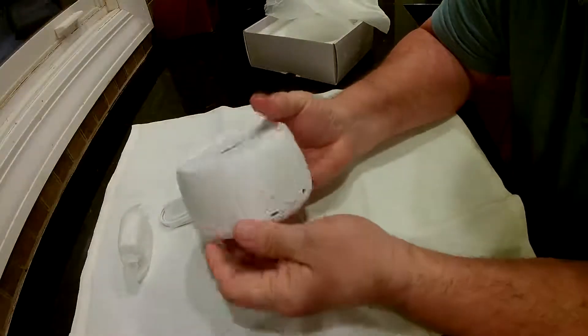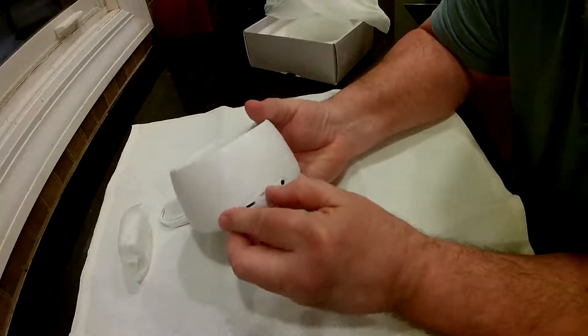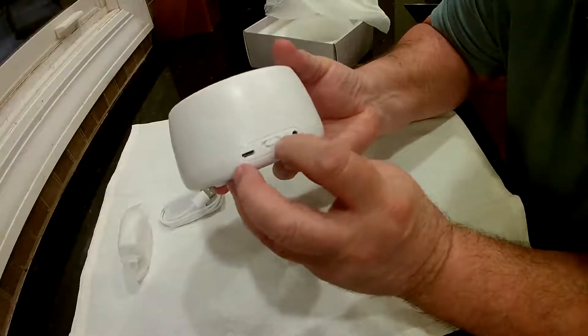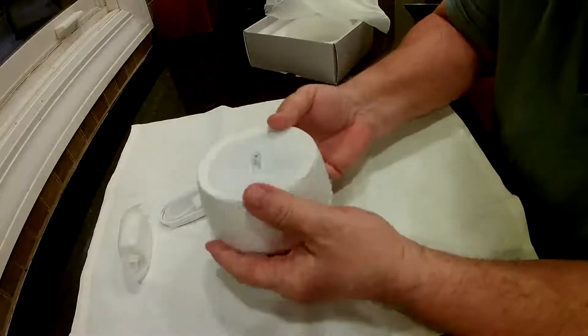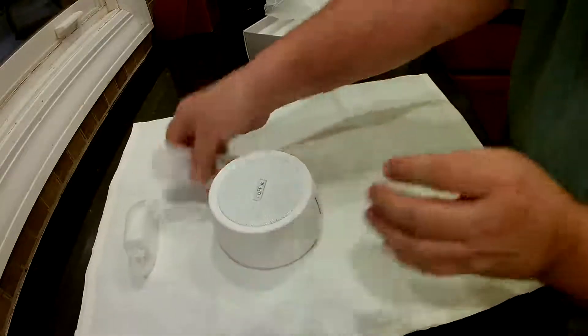On the back you've got your micro USB port. You have your timer — you do have 30, 60, and looping, so it will continuously play all night. And it's got a three and a half inch jack on there. That's supposed to help make it portable, so if you're in a hotel and you want to put some headphones on, you can do that.